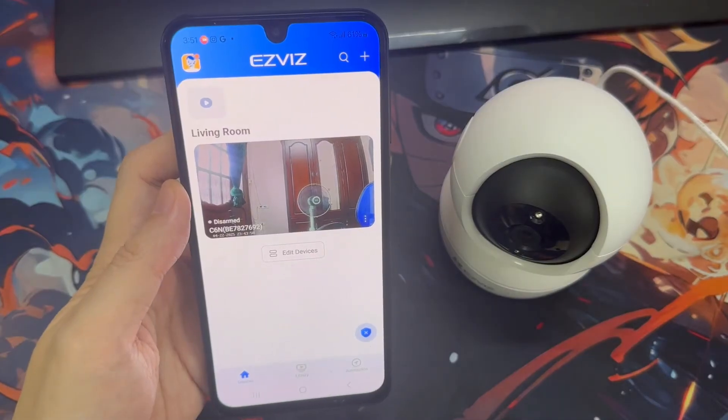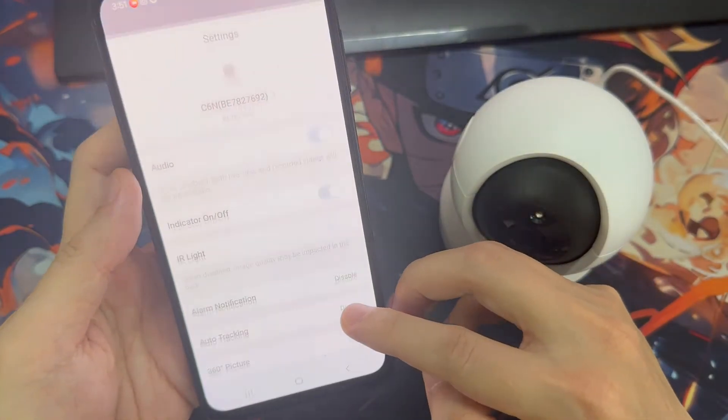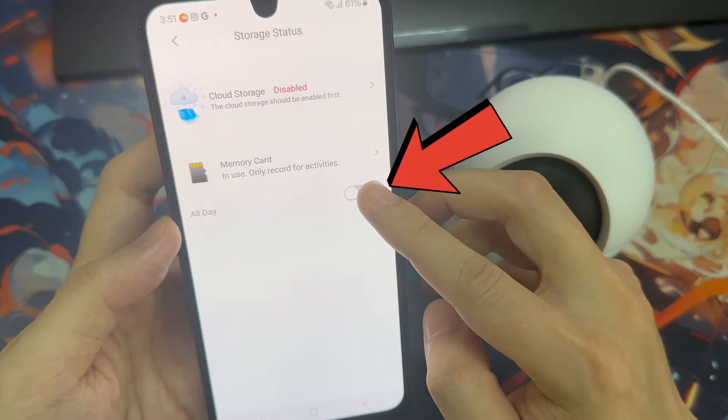Then open the VIS app from the home page. Tap the 3 icon to enter the device settings page. Scroll down to find the storage status or record list, and enable the all-day button for the memory card.